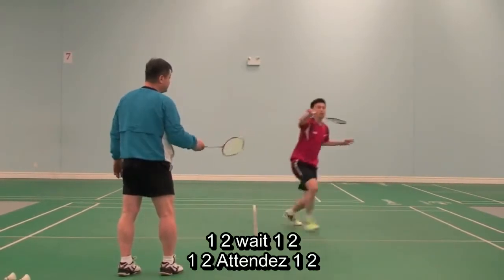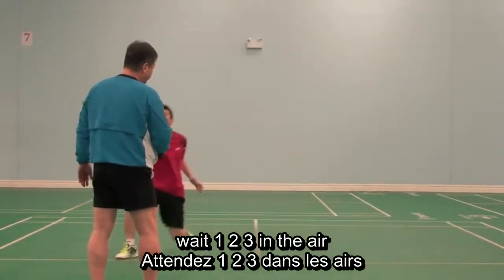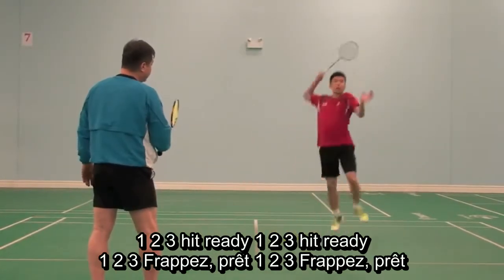Hit, ready. One, two, wait. One, two, wait. One, two, three — in the air. One, two, three. Hit, ready.